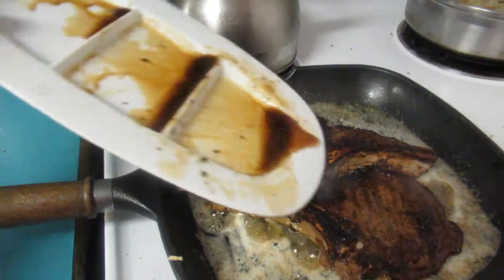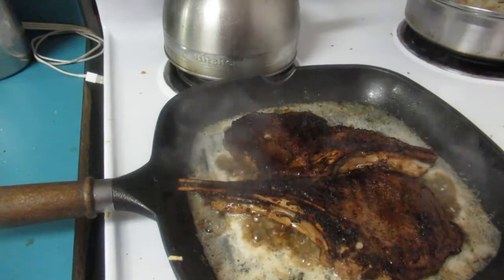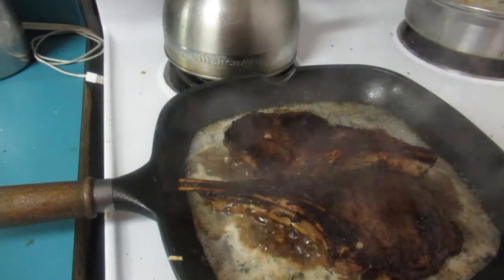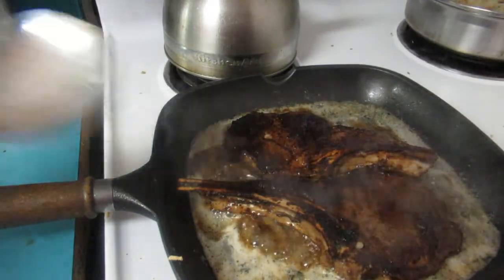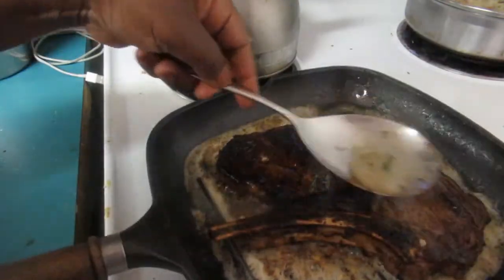There's a bit of sauce — we're gonna leave it in here about three minutes on each side. Keep basting it with the sauce the whole time, just keep basting.